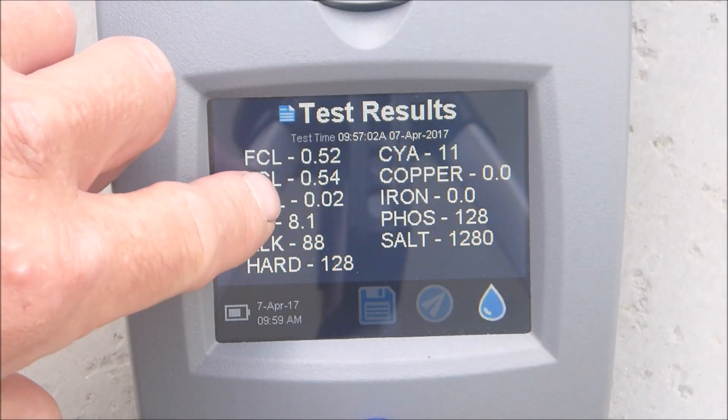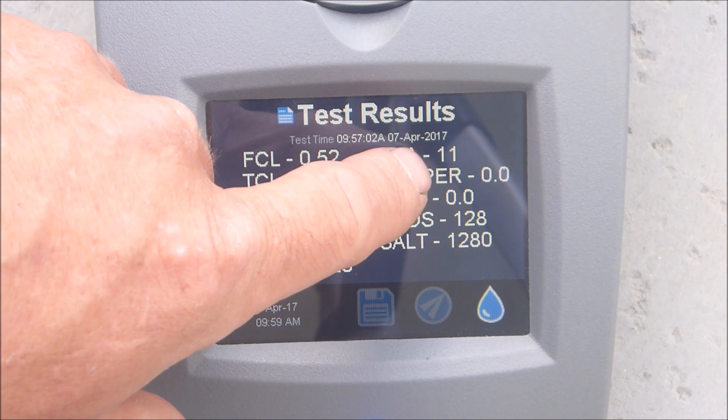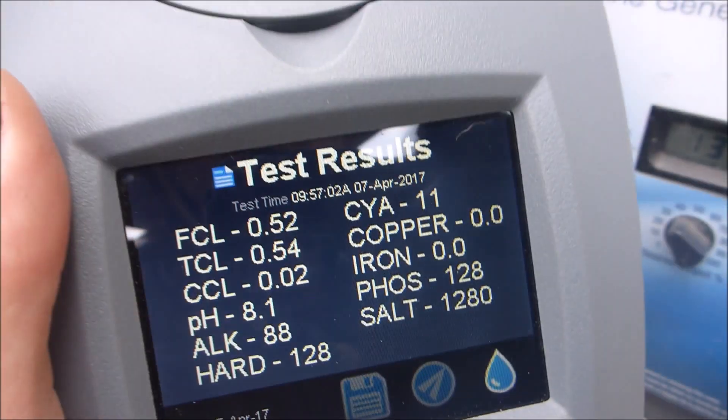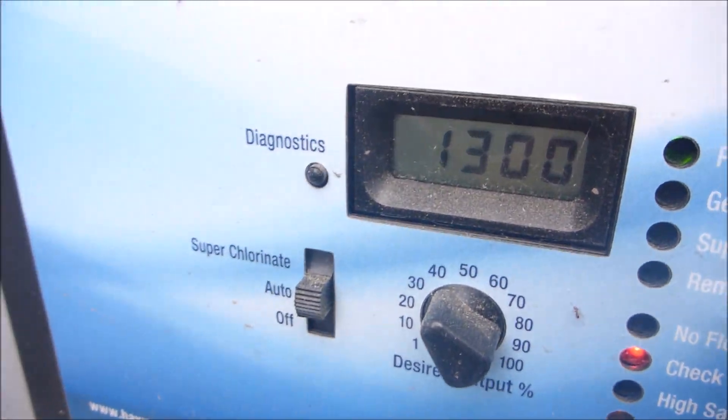You can see the free chlorine is pretty low in this pool. pH is at 8.1, alkalinity is at 88. The cyanuric acid level is low, and the salt level is actually pretty low in this pool. The salt reading on the Spintouch was coming in at 1280, and the alkaline screen is reading 1300.